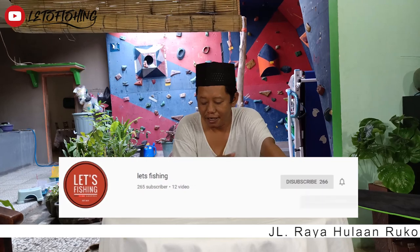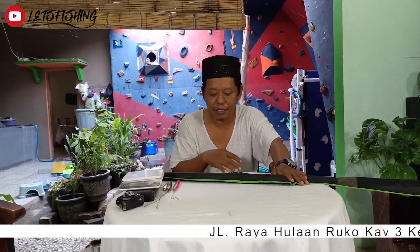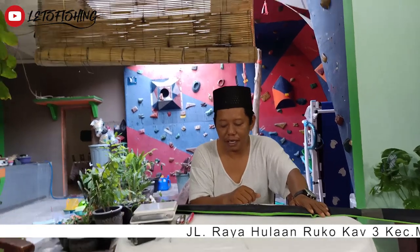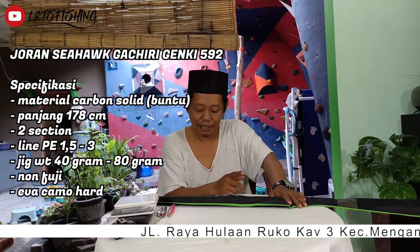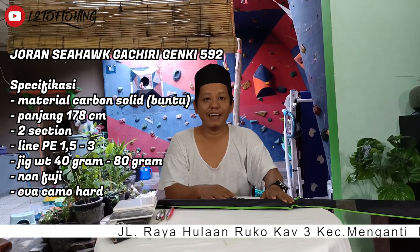Pagi hari yang cerah ini, di hadapan saya ada joran dari Sihok, buat teman-teman pecinta fishing. Untuk yang kelas jigging, ini namanya adalah Sihok Gat Hiri Gen Ki. Namanya agak sulit ya.